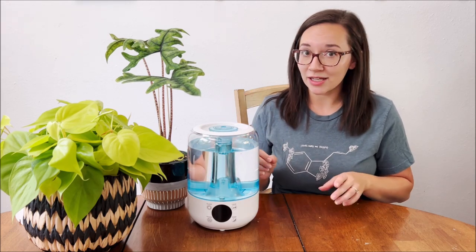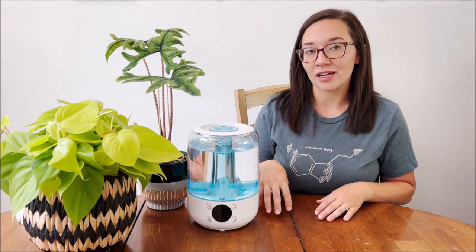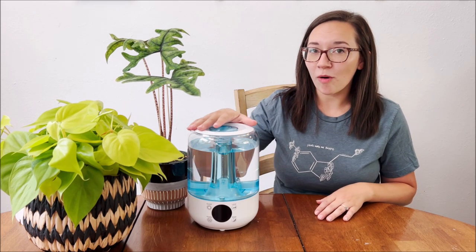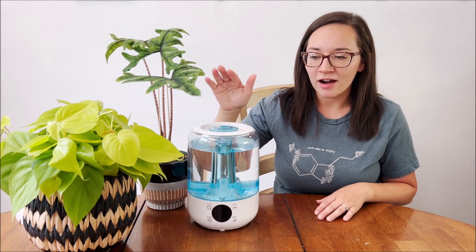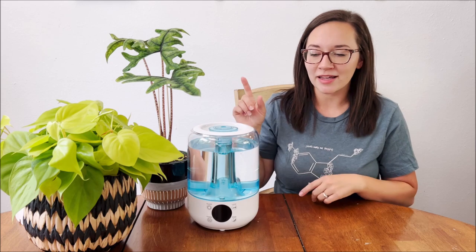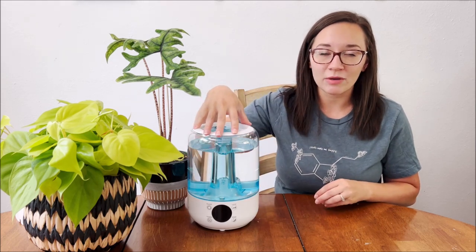I also wanted to talk about the differences in humidifiers so that you can make an educated choice when purchasing one. And I wanted to go over this humidifier — this is the Highlife humidifier. At the end of the video I'll go through the setup, the unboxing, how to clean it, and how to use it specifically.